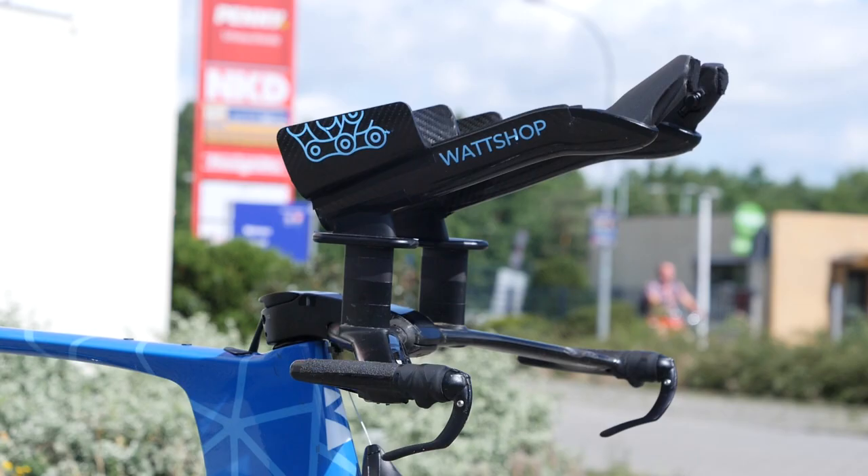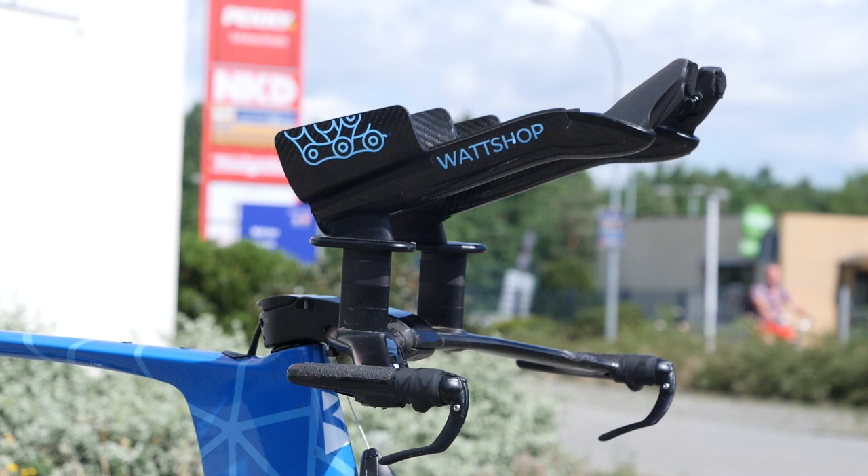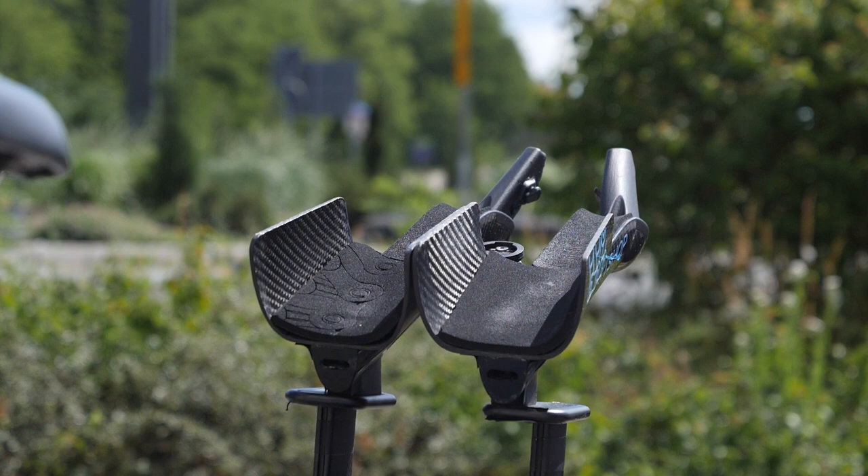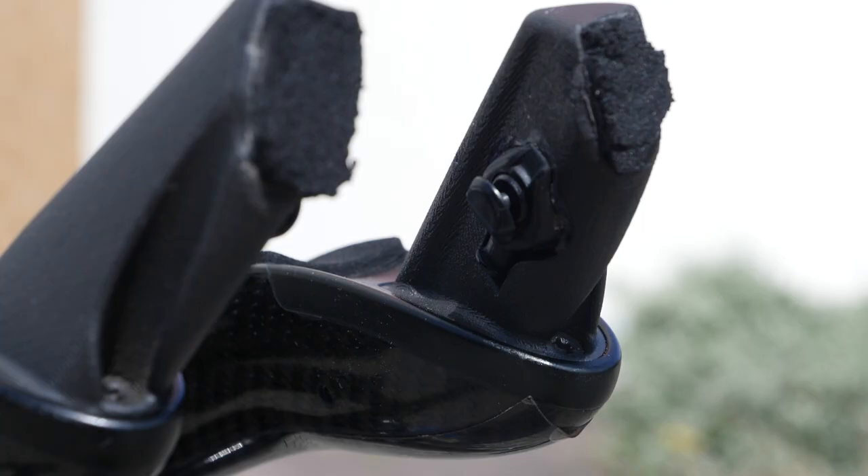Coming up from the base bar, all the Ribble riders are using the Watshop aero extensions, angled up with the cupped carbon armrests. Whilst these aren't necessarily custom to their arm shapes, they are fairly ergonomically designed along with well-shaped grips and shifters built into them.